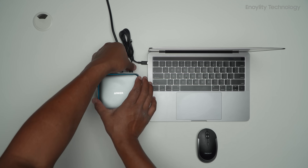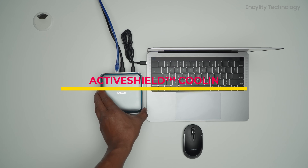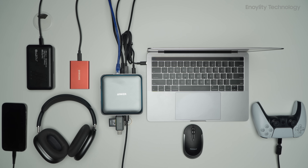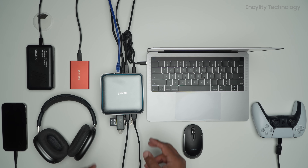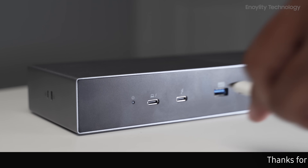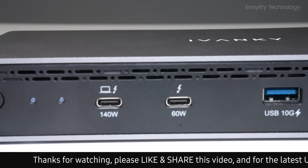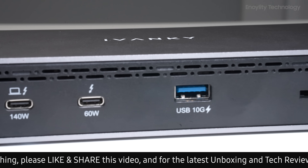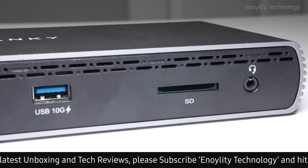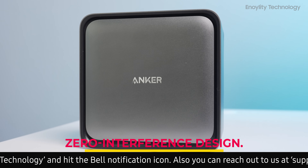Cooling and noise. Anker features an intelligent fan with active shield cooling that dynamically adjusts speeds based on power load — quiet, efficient, and stylishly integrated. Kensington has no active mention of advanced thermal controls, with assumed passive airflow. Fusion Dock Pro 3 has a well-vented chassis but no smart fan algorithm or thermals mentioned. Winner: Anker again, for innovative thermal engineering and zero-interference design.